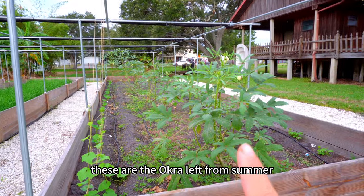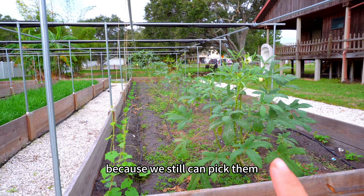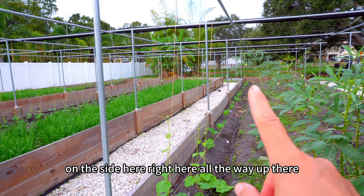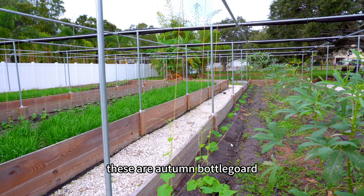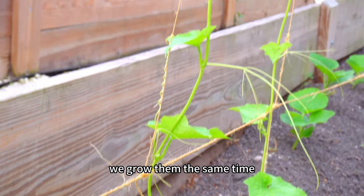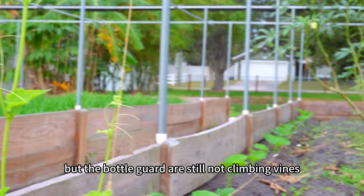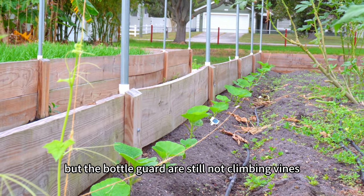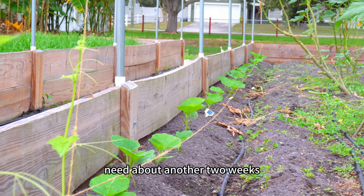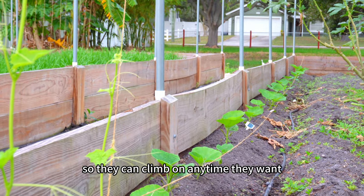These are the aqua left from summer. We're keeping them in the garden for now because we can still pick them. On this side, all the way up, these are autumn bottle gourd. This luffa here — we grew them at the same time, but the luffa obviously grew much faster. The bottle gourd is still not climbing vines; it needs about another two weeks. We're going to set up the strings so they can climb whenever they're ready.